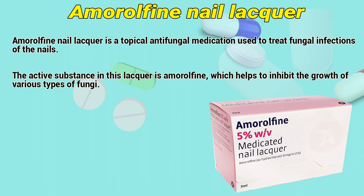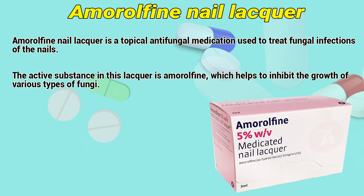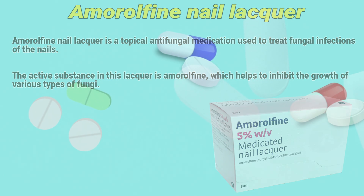Amorolfine nail lacquer is a topical antifungal medication used to treat fungal infections of the nails. The active substance in this lacquer is amorolfine, which helps to inhibit the growth of various types of fungi.